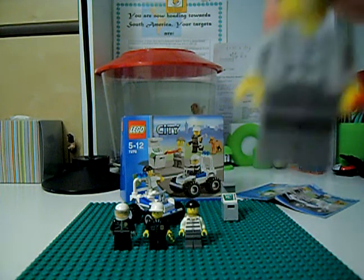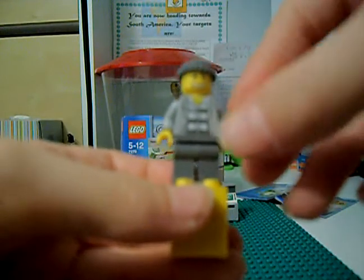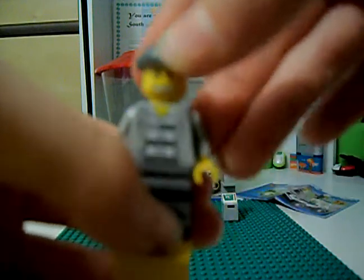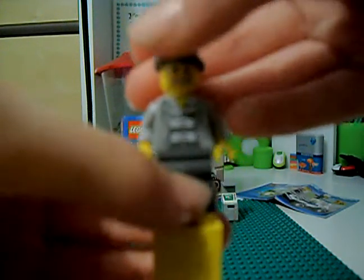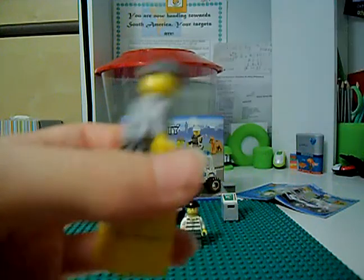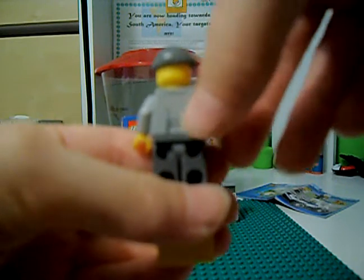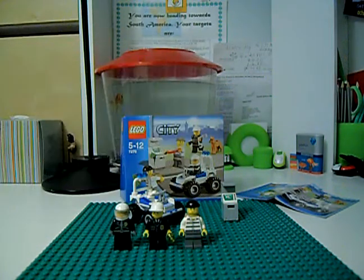Next we've got another robber. He has a new robber torso and a new crowbar. The new torso also has a jacket on it. He's also got the standard robber face, a grey beanie, some back printing — he's got a little back pocket — and grey legs.